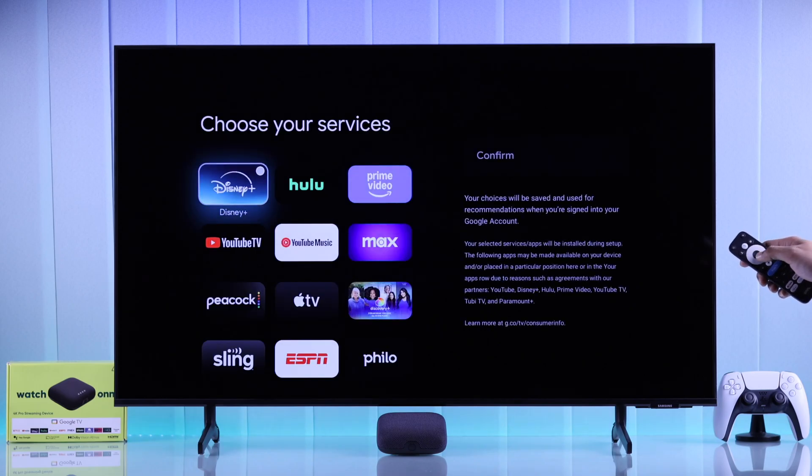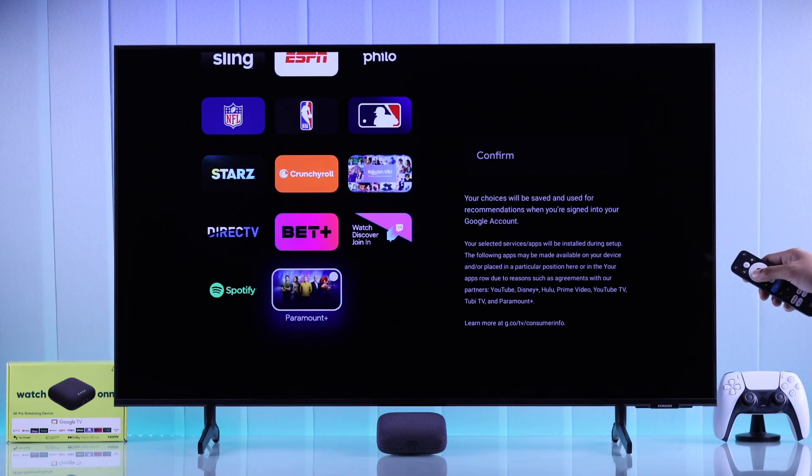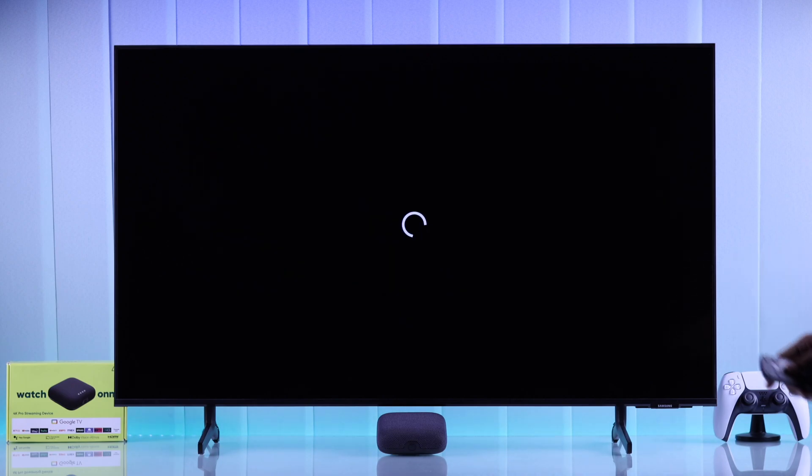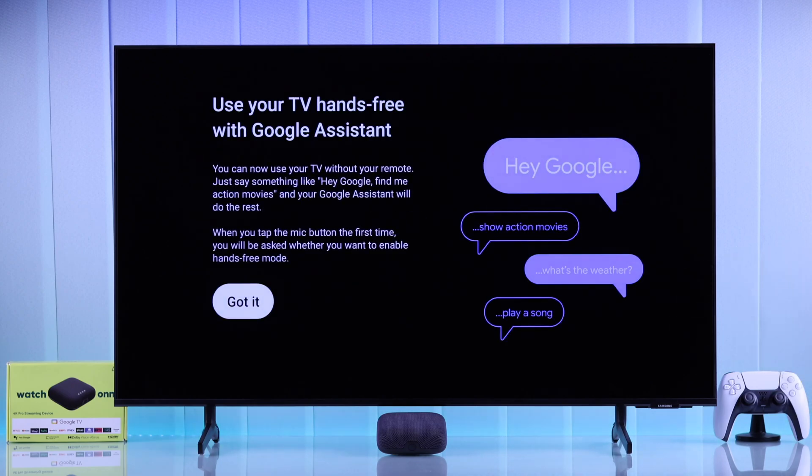You can choose to pre-install some streaming apps, or you can skip this and do it later. Since your On4K Pro streaming player has the hands-free Google Assistant feature, you'll get a short tutorial on how to use it.